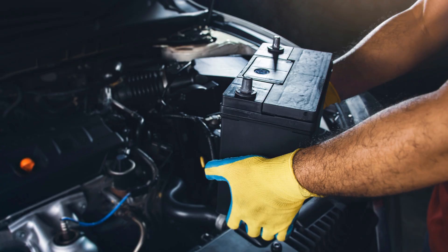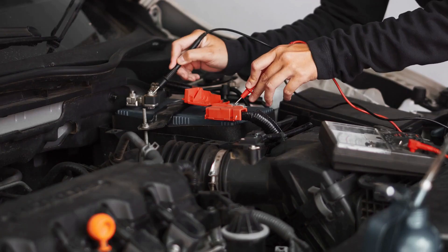Be careful when you're lifting the battery — it might be heavy and it's full of acid. Don't tip it over or you'll have a big mess on your hands. Now we can place the new battery in the tray.